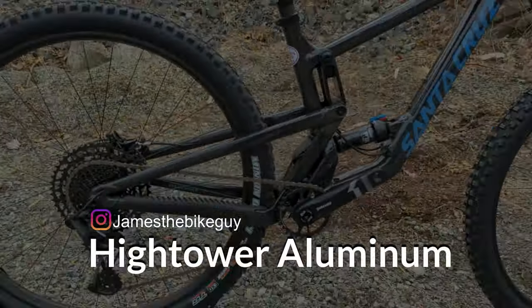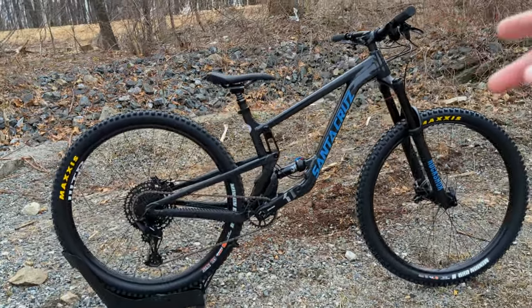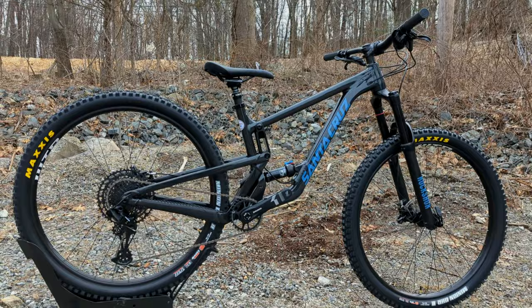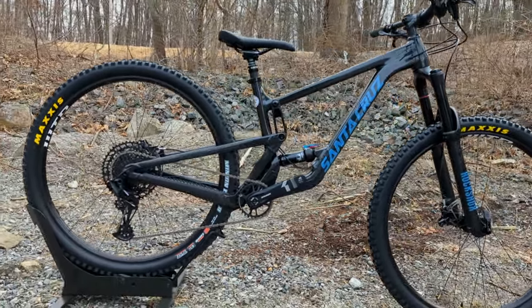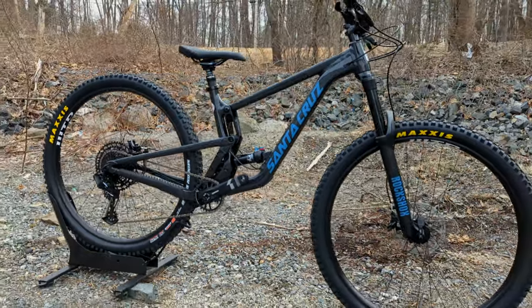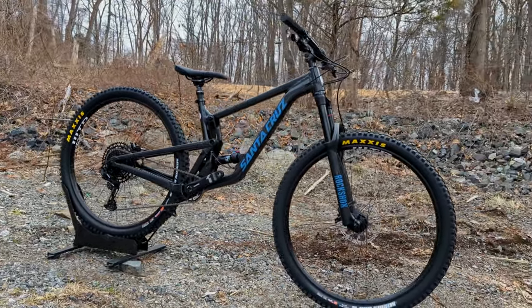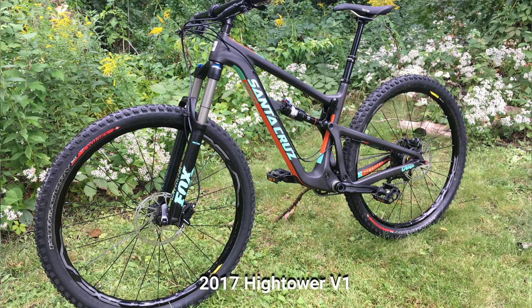Diving into the Hightower name, this bike is now in its second generation, but when it first came out it was really revolutionary in the 29er trail bike category. For quite some time there had been 29er trail bikes, but they never quite handled as well as the smaller wheel 26 or 27.5-inch wheel bikes. When Santa Cruz came out with their first generation Hightower, they really changed that game.